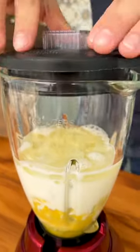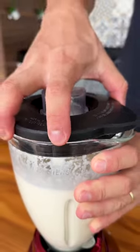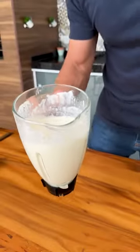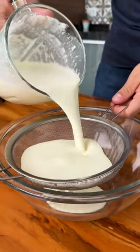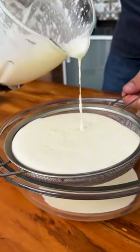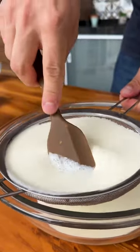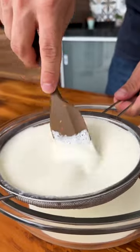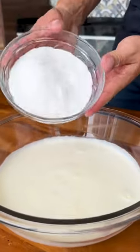Now I'm going to cover the blender and blend for three minutes. We've already mixed everything very well. Now I'm going to take a bowl and sift this whole mixture to separate the pomace from the liquid. I'll stir with the help of a spatula until I separate all the lemon pomace. It's very simple and easy. I've already removed all the pomace from our mixture and I'm going to throw it away.